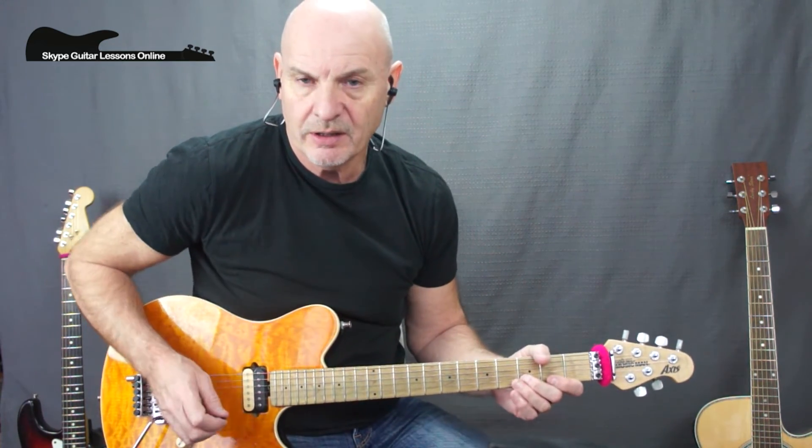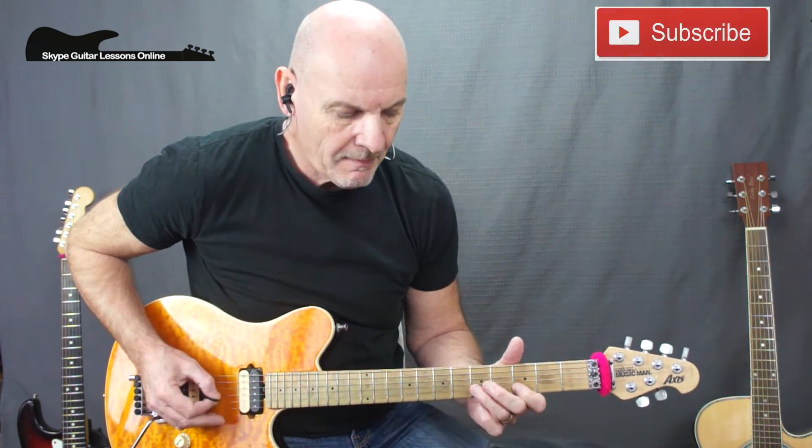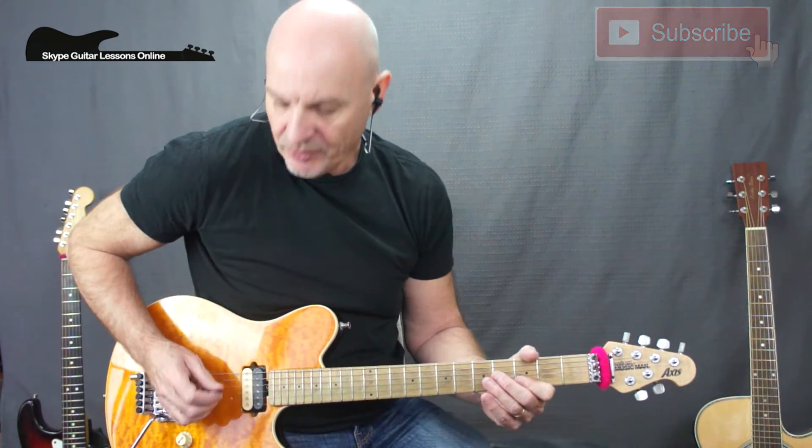Now I'm going to show you the fill used during the chorus section — very easy to play. We're just playing the third fret on the B string, playing on the beat right through the chorus. Then we repeat it all over again. He actually plays that in both the chorus sections, so it's a little fill that adds a bit of that Def Leppard touch.